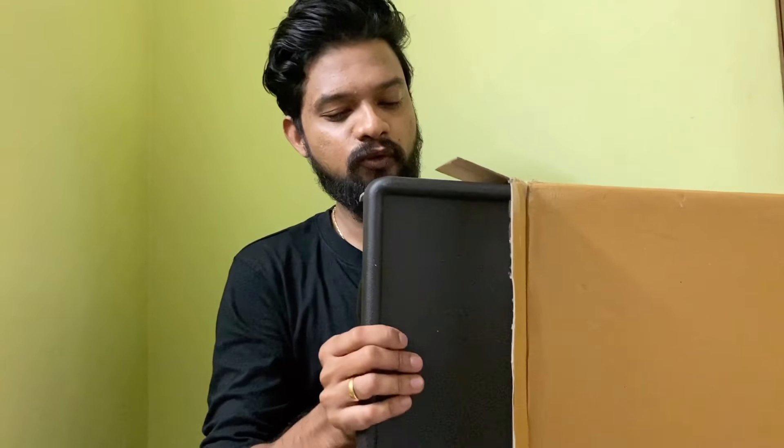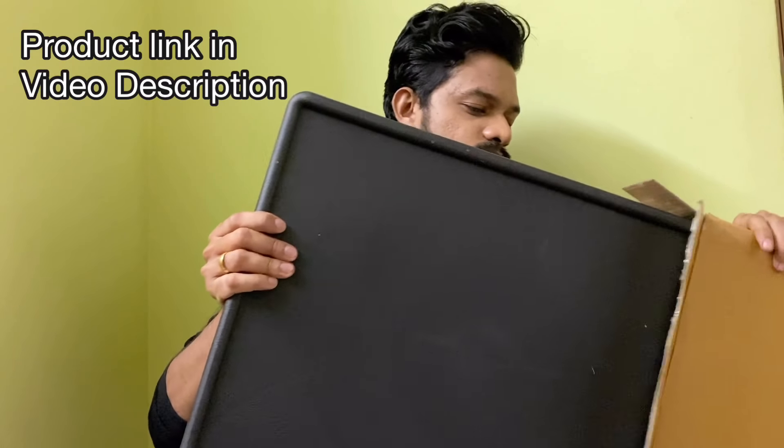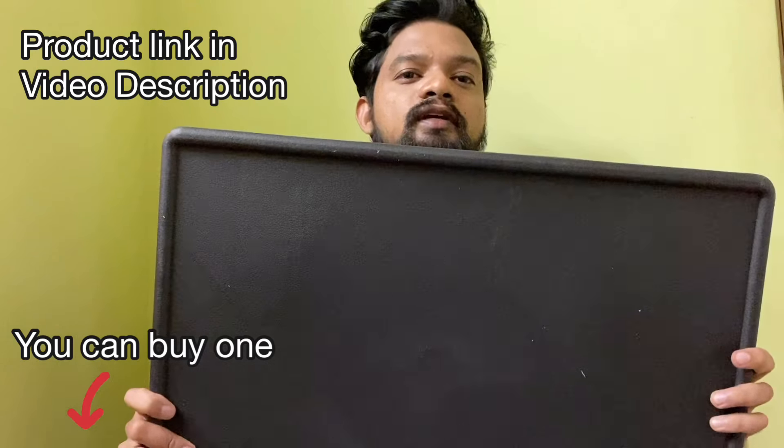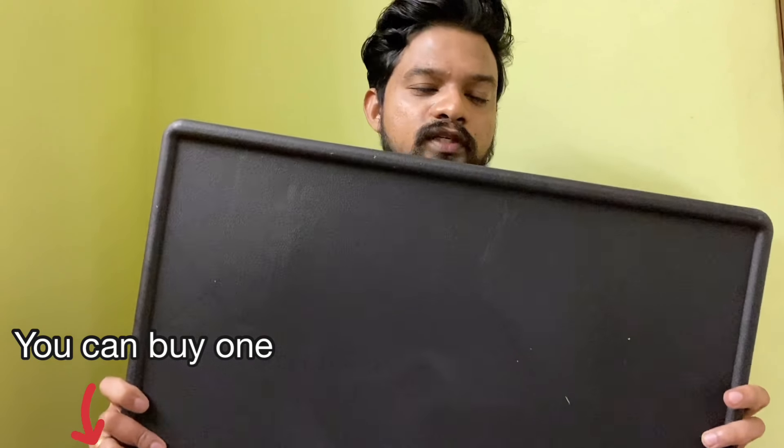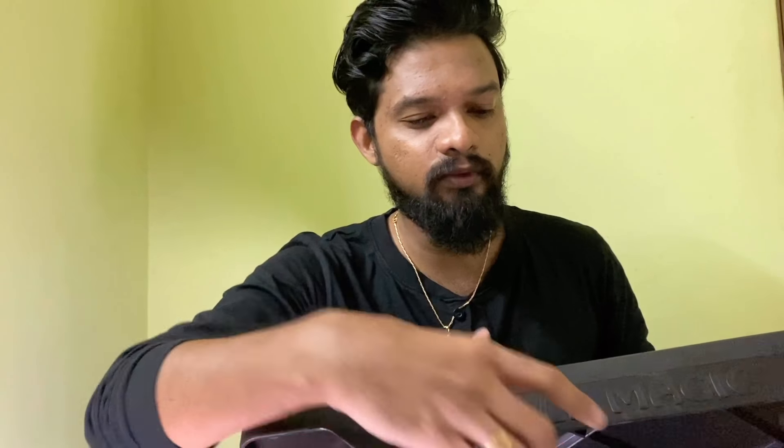I hope the table will not be that heavy. Here is our table — this is the one I bought for my working purpose. The product name is Table Magic, and I'll show you how to fix it. There is no user manual provided in the product — I don't know why — but let me show you how I fixed it.